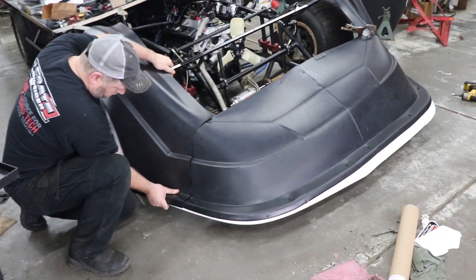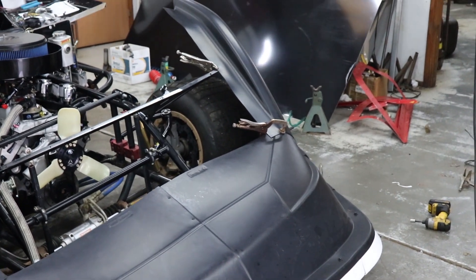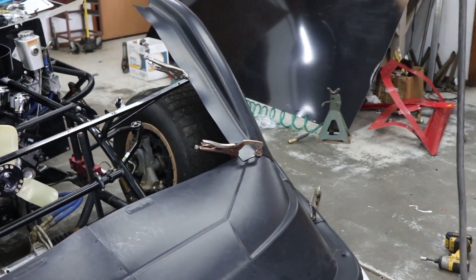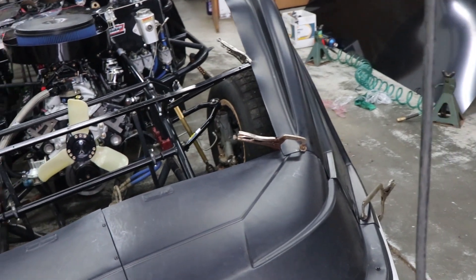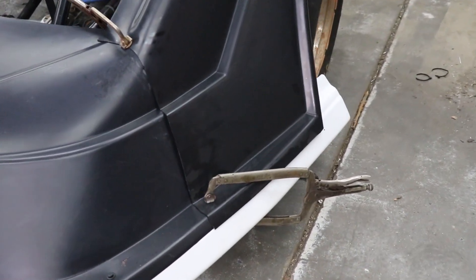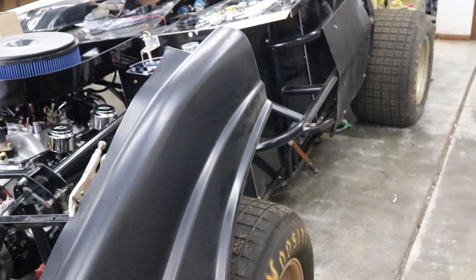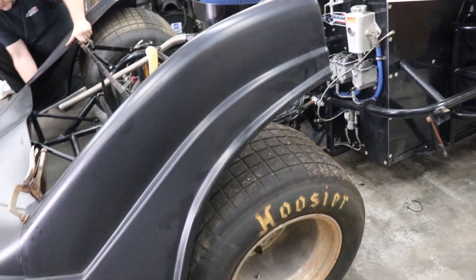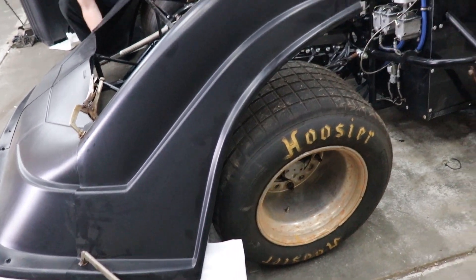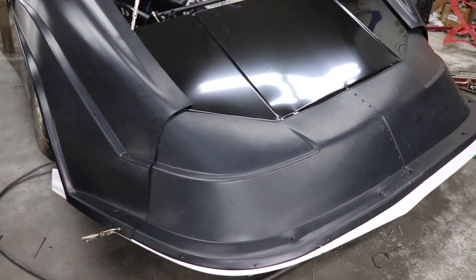With the nose piece in place, we can go ahead and put the fenders where we want them and make sure those all match up as well. At the top of the splitter, at the lowest part where it transitions to the fender, you definitely want to make sure that part is flat and level. Some bumpers will try to push that out and you may need to narrow or bend your bumper in order to get that all to work well in place.